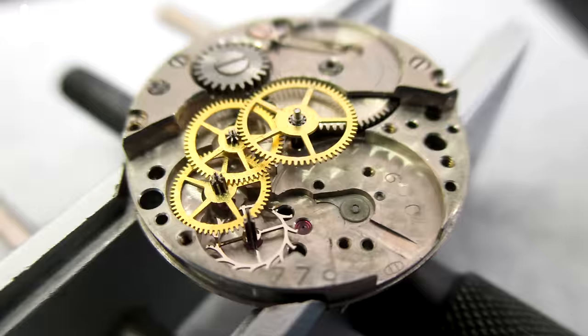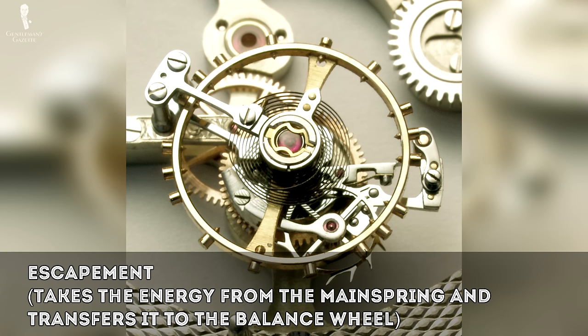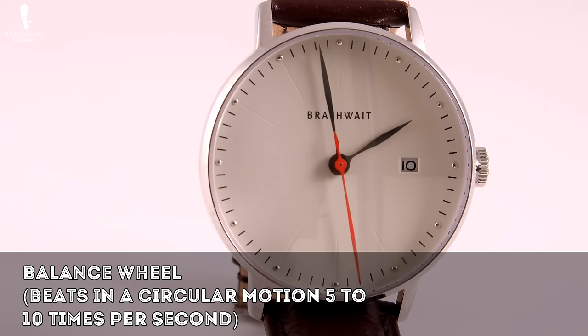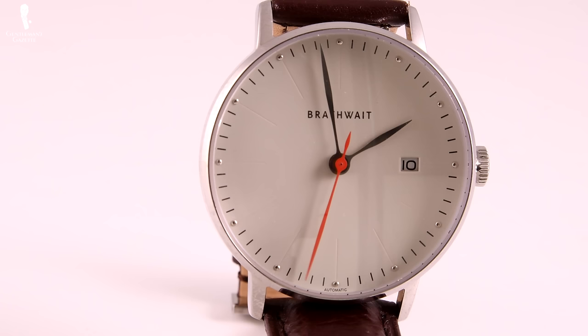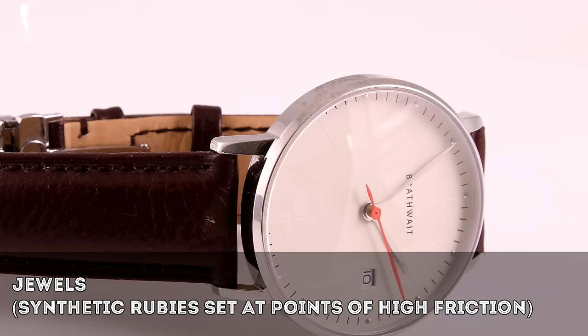The gear train transmits the stored energy from the mainspring to the escapement through a series of small gears. The escapement, also referred to as the escape wheel, takes the energy from the mainspring and transfers it to the balance wheel in equally apportioned amounts. The balance wheel is essentially the heart of the watch movement, oscillating in a circular motion between 5 and 10 times per second. Also of note are the jewels — usually synthetic rubies set at points of high friction within the movement to reduce wear and improve performance.